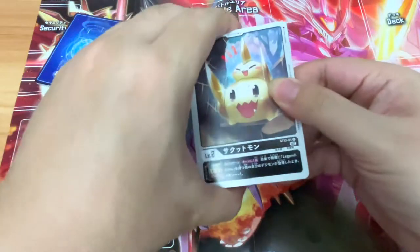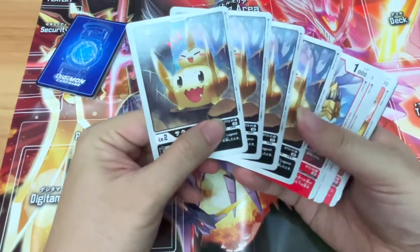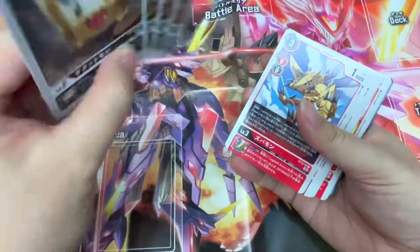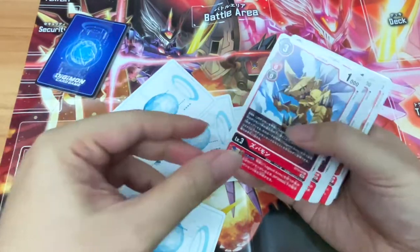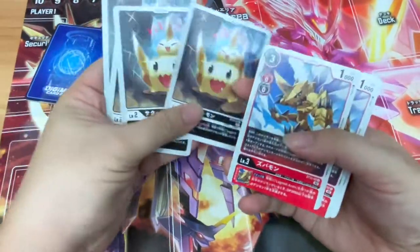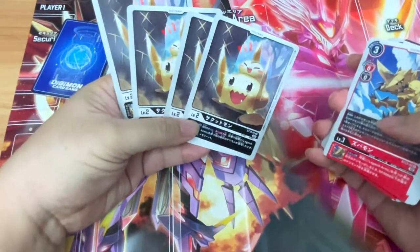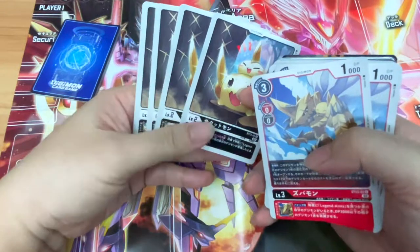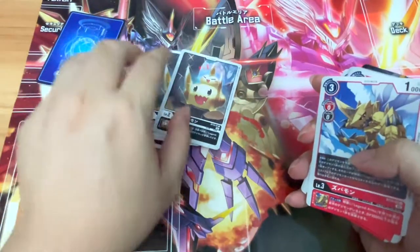Let's pull out this sleeve holding the decks. We have four copies of Saktomon — these are the Digitama. The Baby Digimons have a different backing compared to the regular deck cards. They look like dangos or manjus, the New Year buns that the Japanese always have stacked on top of each other. Pretty cute. Four copies.